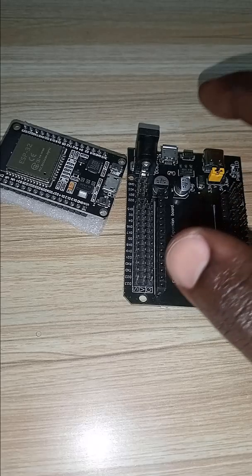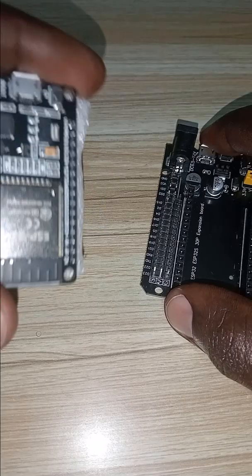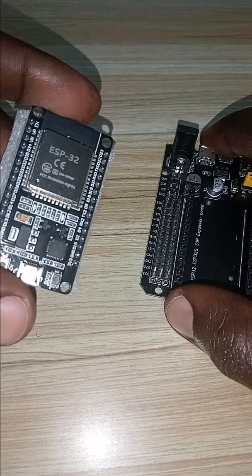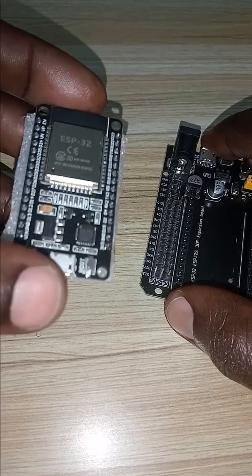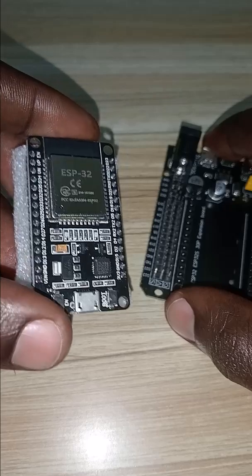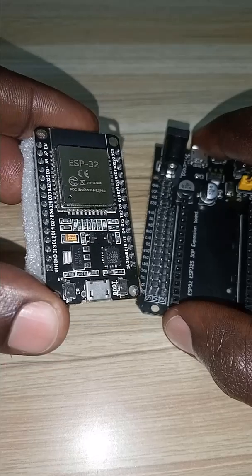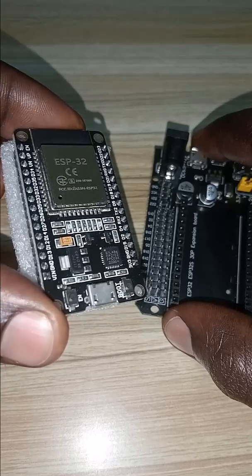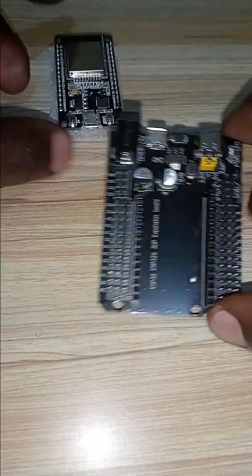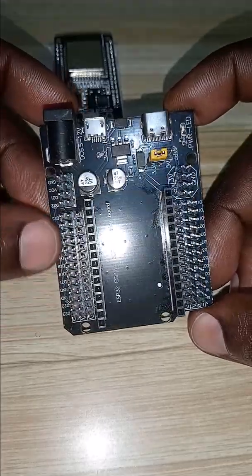I have two items that are mainly used in embedded systems. The first one is the ESP32, which is a commonly known development board in embedded systems that supports Wi-Fi and Bluetooth, and can enable and deploy your project with IoT capabilities or enable your circuit to be remotely controlled via Wi-Fi and the internet. The second item is this expansion board, which may be the main component of the day.